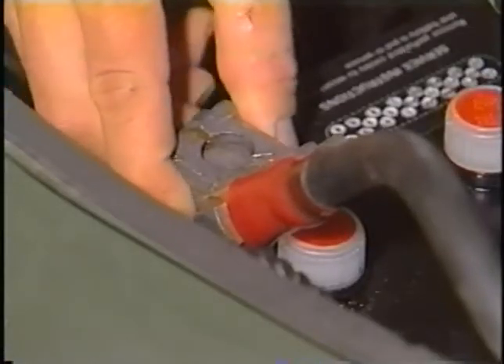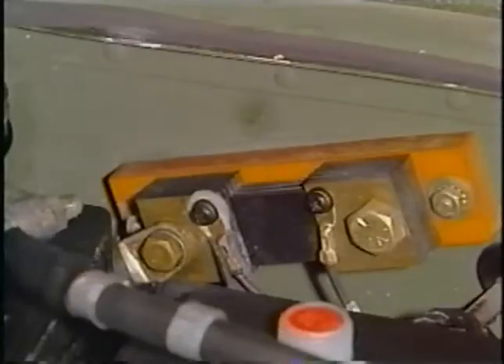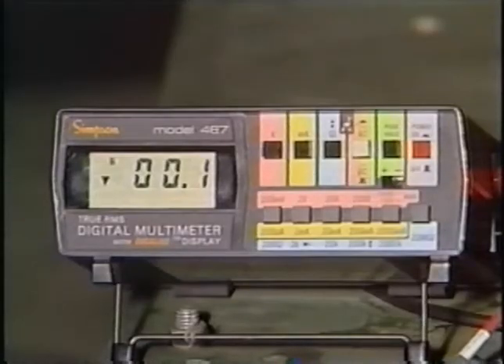That didn't do it, so disconnect the negative and the positive battery cables and check for continuity across the shunt. The shunt is located on the side wall of the battery compartment. It is a current shunt between the batteries and the starter system. Place one multimeter probe at either end of the shunt. The tone and the multimeter reading both indicate that the shunt has continuity.